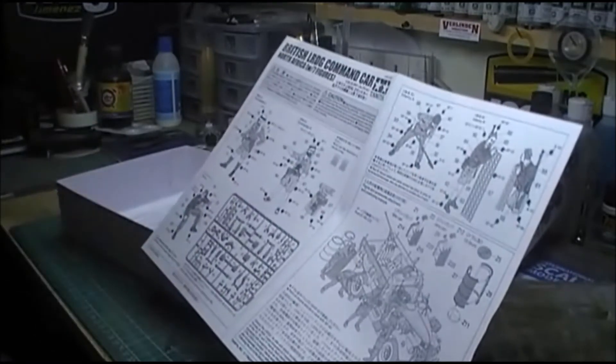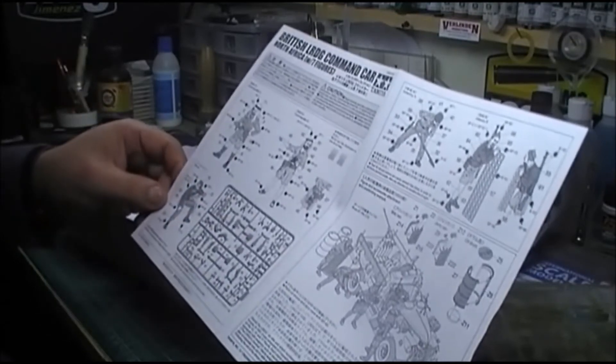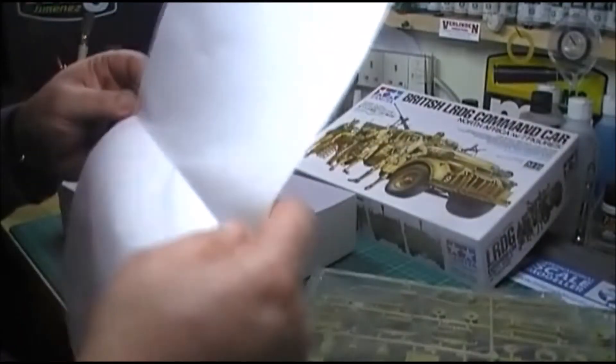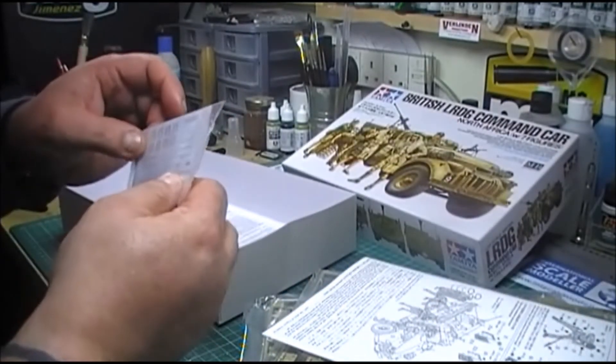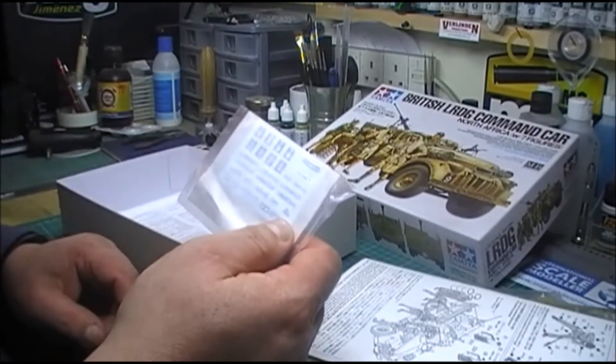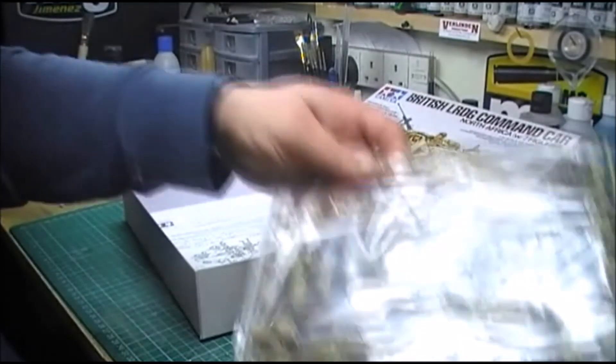These are the instructions for the Masterbox figures. And there's the decals. So that is it.